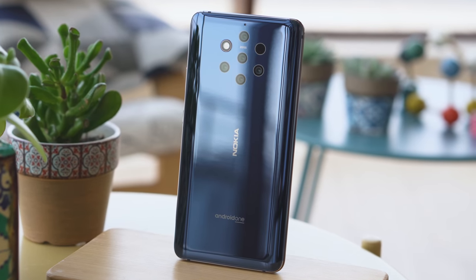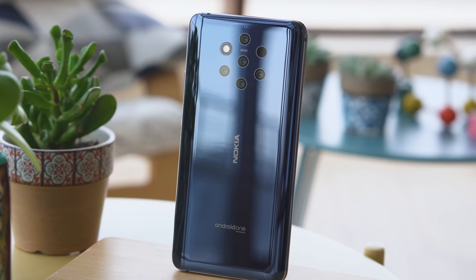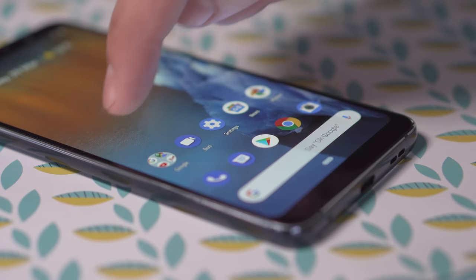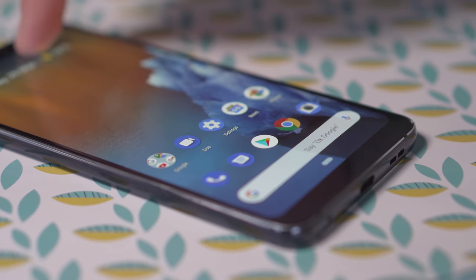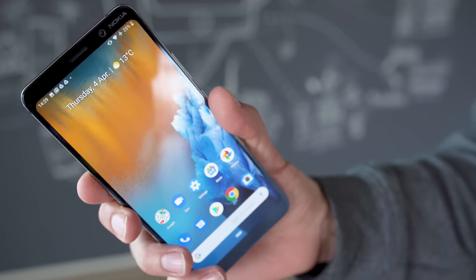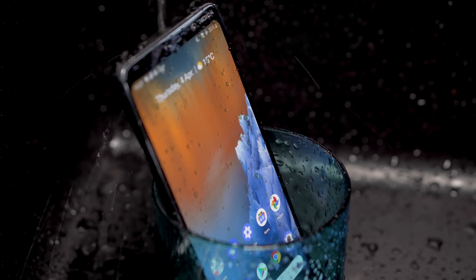The curved, tapered back has a glossy, mirror-like finish. It's nice looking, though the real interesting feature here is the PureView's extensive camera setup, arranged in a flower shape. I was surprised to find that there's no camera bump at all, though — this phone will sit perfectly flat on a desk. With this curved design, the Nokia 9 sits quite comfortably in the hand and feels nice to the touch. And with an IP67 rating, you don't have to worry about water damage.